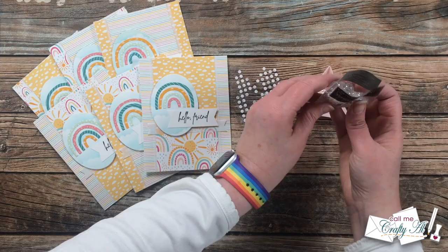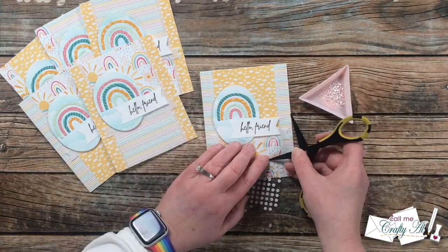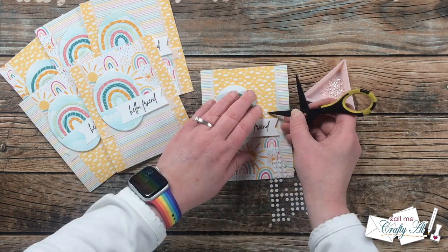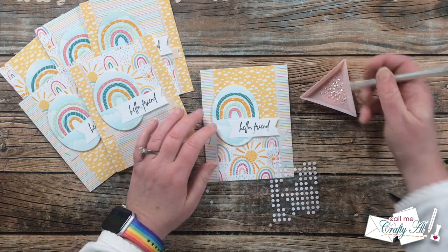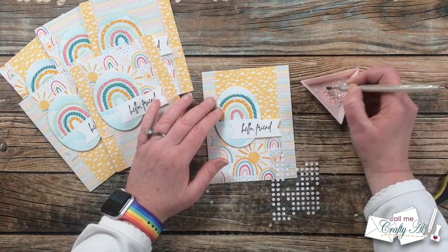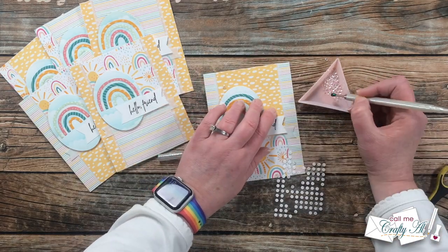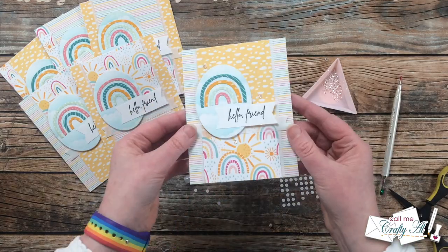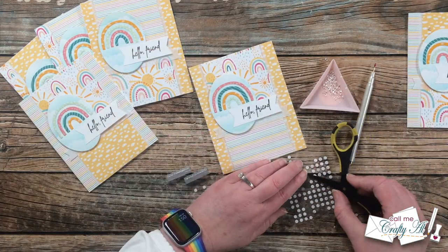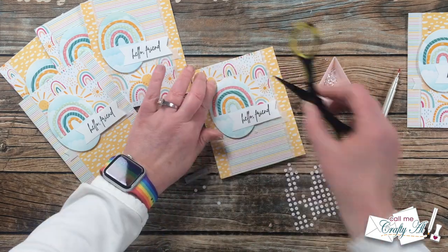If you've been around my channel long, you know my cards usually aren't finished until I add a little bling. For today's cards, I got out my moonshine 3mm fully cupped sequins from Cartwrights and added three to the front of each card. I placed down some mini glue dots in a triangle arrangement, then added a sequin to each of those dots with my jewel picker, continuing until all of the cards were done. Here's a little look at the finished cards.